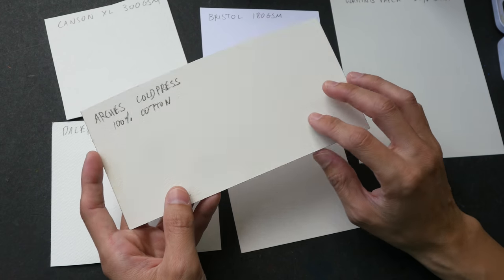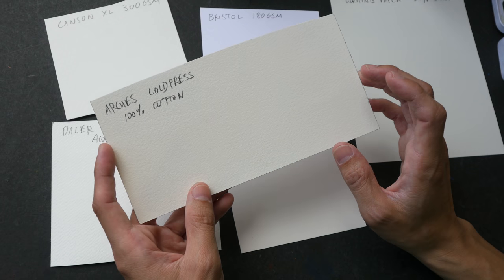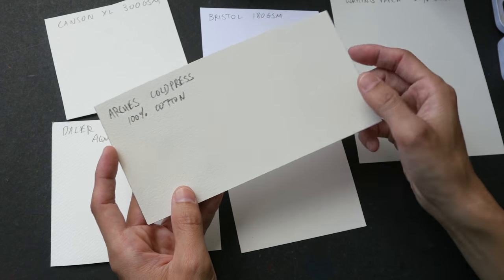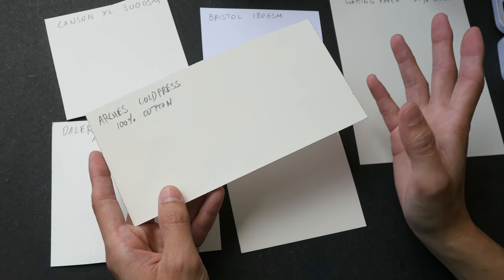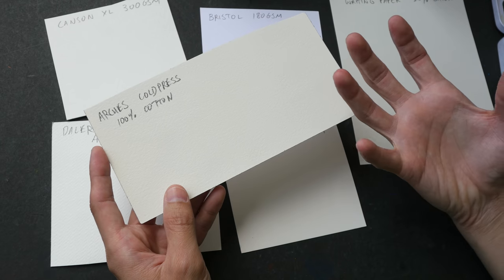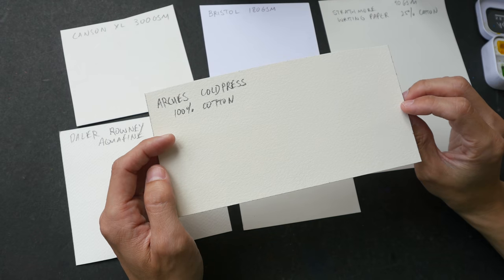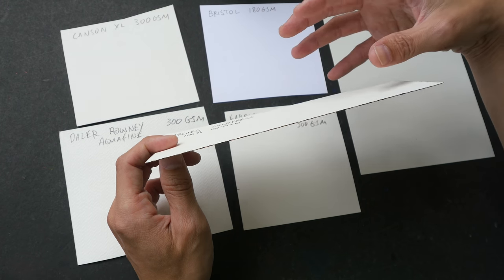Sizing can be applied internally to strengthen the paper and make it more water resistant, or it can be applied externally. Some manufacturers would spray the sizing on the surface of the paper, or they would actually dip the paper into a tub of sizing. The most common type of sizing used is gelatin, which is made from animal collagen — an organic compound that is translucent and odorless.